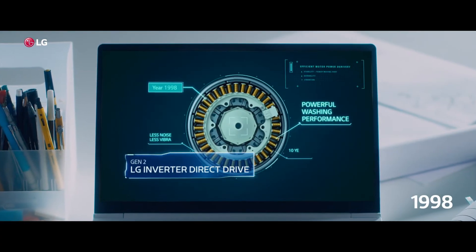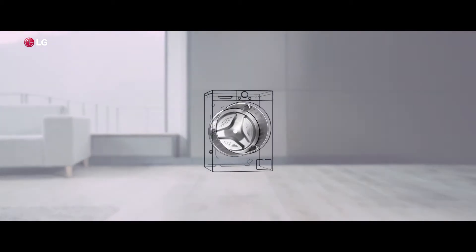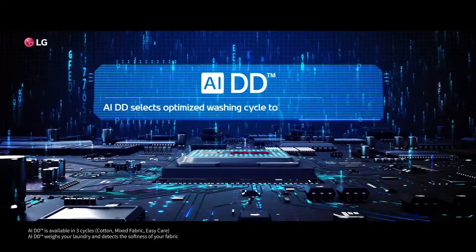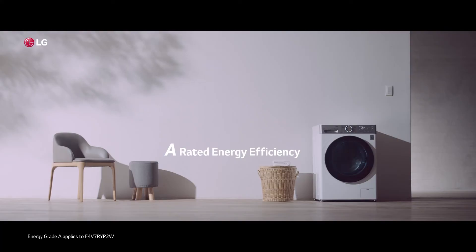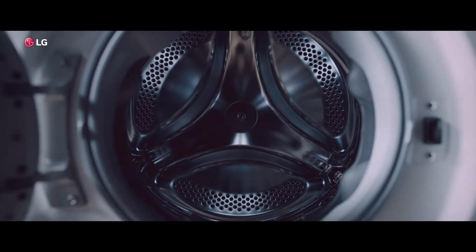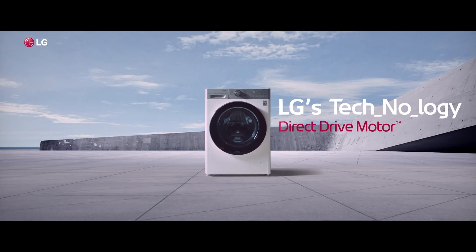We're already headed towards the next innovation. Does six motion mimic hand washing motions? Yes. Does AIDD reduce fabric damage? Yes. Energy efficiency? Yes. Let's begin from NO. LG's technology. LG Direct Drive Motor.